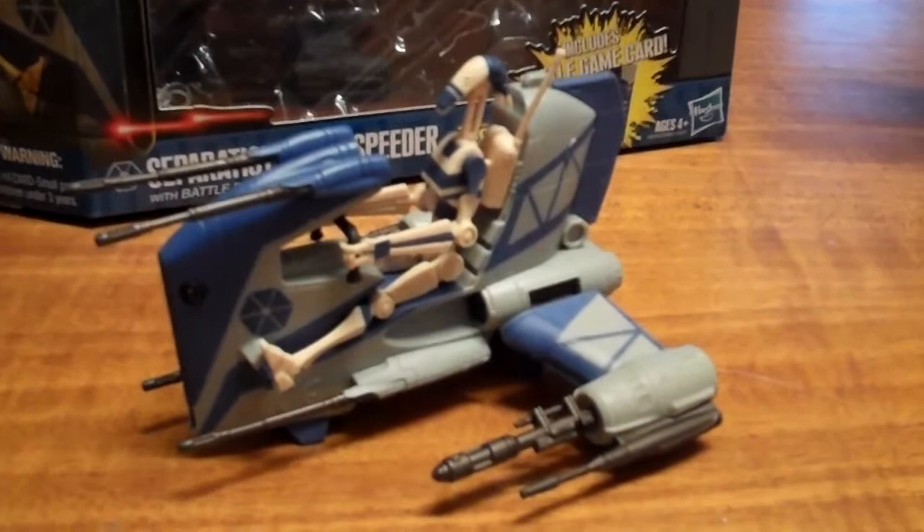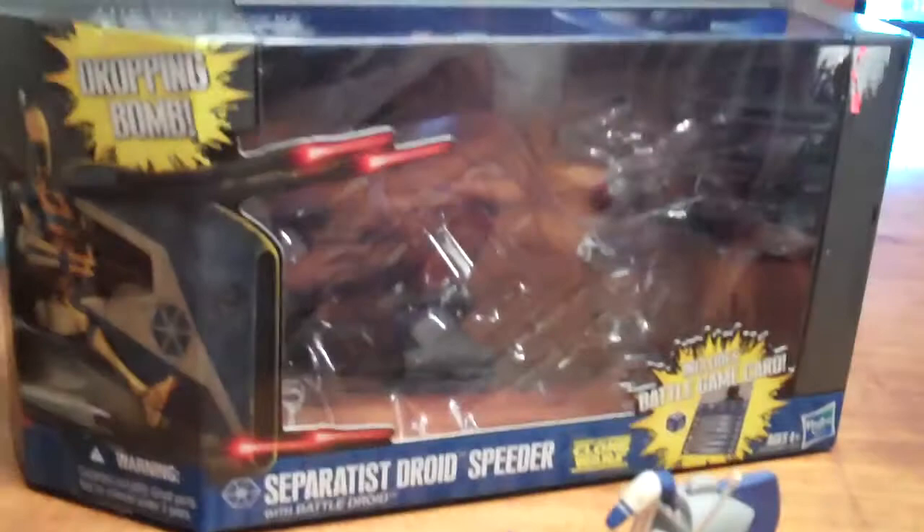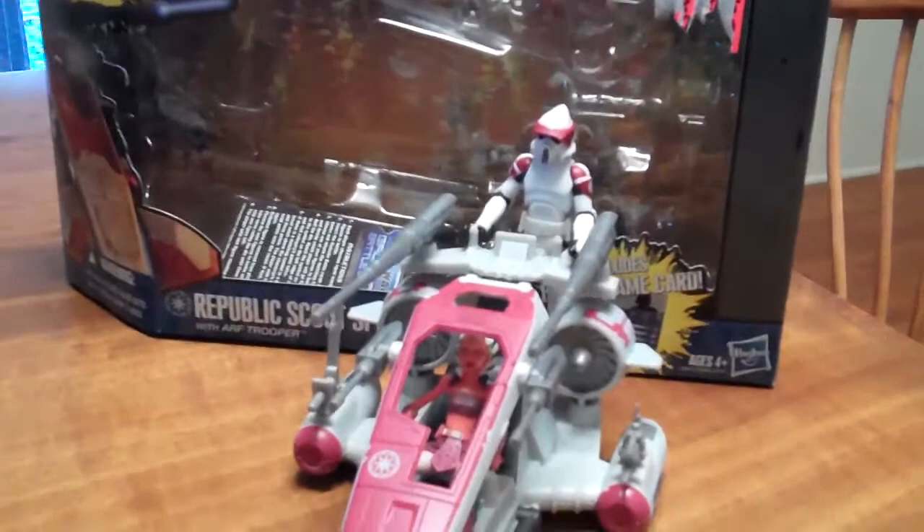G'day everybody and welcome to another YouTube video review. Today we're going to be having a look at the Separatist Droid Speeder. It comes with the Battle Droid. This is one of the new vehicle and figure battle sets that has come out in the Hasbro line at the moment. It came out in the same line as the Republic Scout Speeder with the ARF Trooper. I've just done a review on that one so if you haven't checked that out go ahead and have a watch.